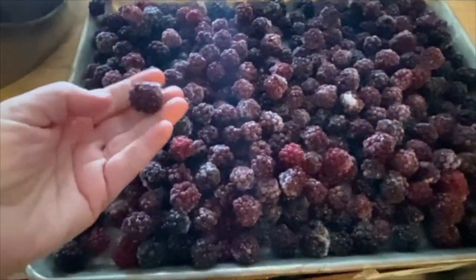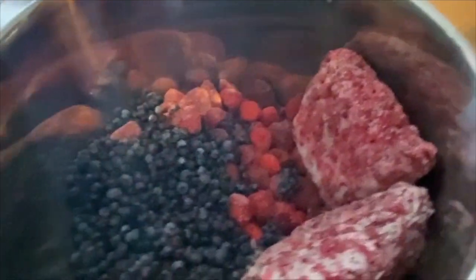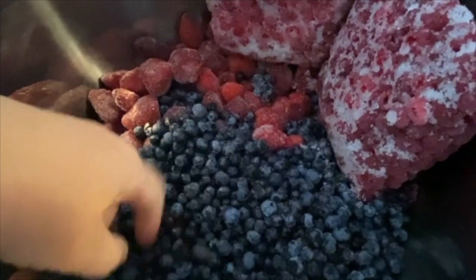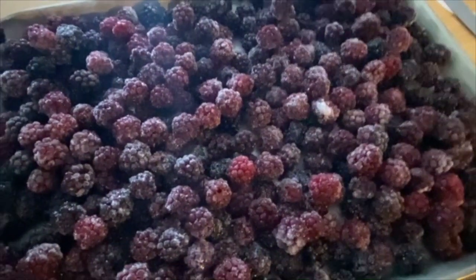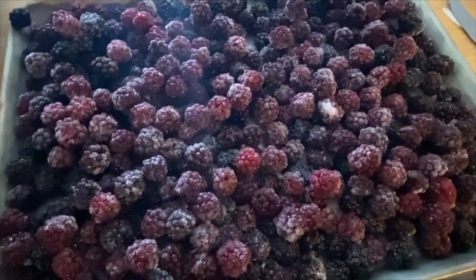All right, let the jam making begin! The blackberries need to thaw out because we need to get a lot of the seeds out — there are tons of seeds. In our big stock pot we have frozen whole strawberries, blueberries, and frozen raspberries from the garden. The blueberries come from a local farm — I buy a five kilogram box every year and they stay in the freezer. And the blackberries came from our own bushes. I'm going to let all this start to thaw out and I'm going to try to de-seed the blackberries two different ways.